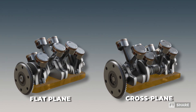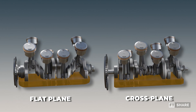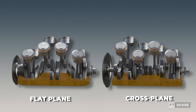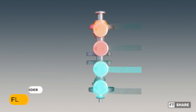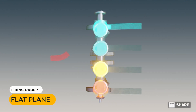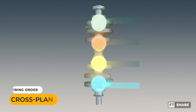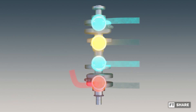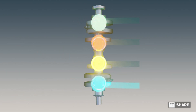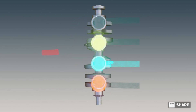This difference gives cross-plane and flat-plane their unique sound characteristics, which also applies to their eight-cylinder engines. These sound traits result from varying exhaust gas pressures. The 180-degree interval in flat-plane engines allows for more uniform scavenging, leading to higher peak RPMs. Conversely, the unique irregular intervals in cross-plane engines — 270-degree, 180-degree, 90-degree and 180-degree — result in lower peak RPMs, but produce an engine with smoother power delivery and vibrations.